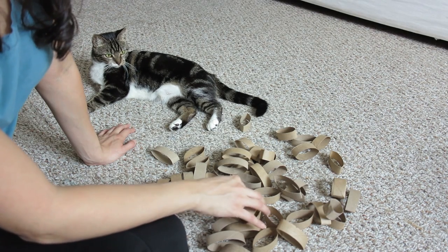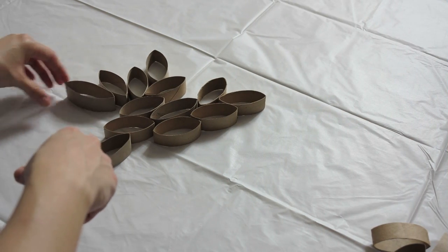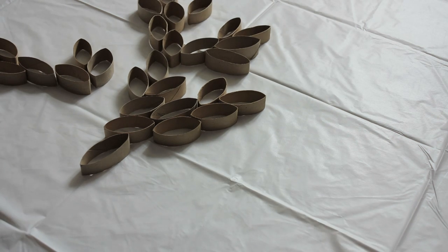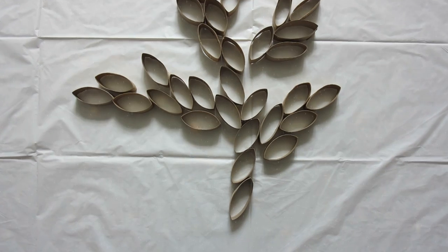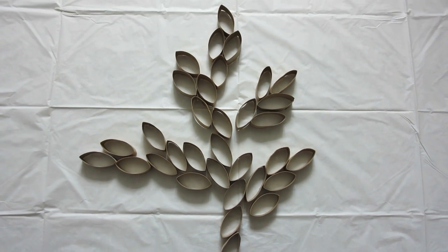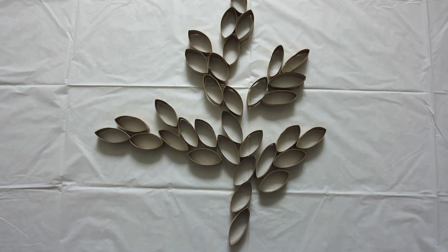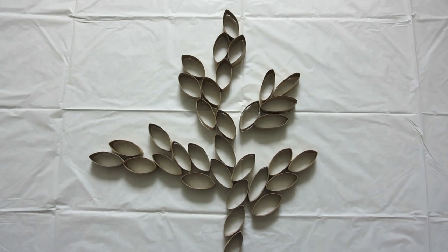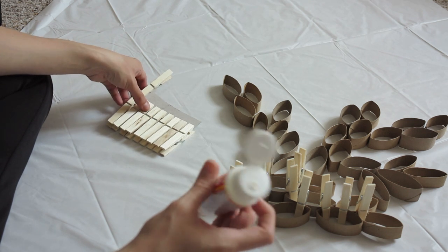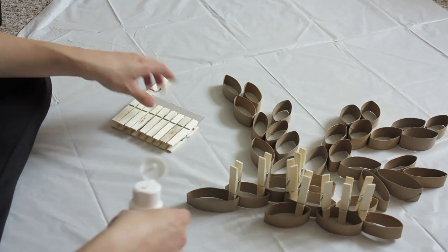Here I already cut up 10 toilet rolls. As you can see, I already gave it the form that I wanted — any form of a plant, but you can give it any form you like. It could be a flower or a plant like in this case — there are many different ways. From this step it's super easy: all you're gonna do is add some glue and hold the pieces together with clothespins, like the ones I've done here.